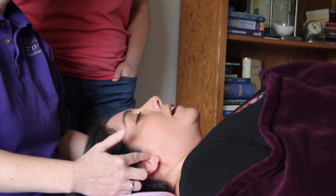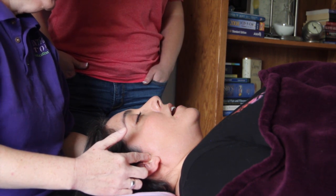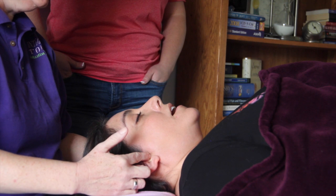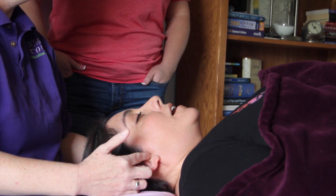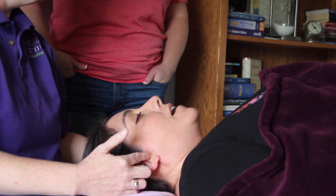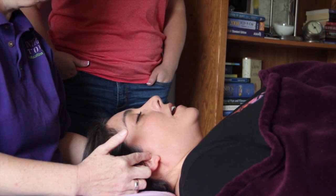It's spelled P-T-E-R-Y-G-O-I-D. So I'm palpating that, and with her mouth open it opens up the space and allows my fingers to slide in. I'm doing a slight circular motion. Sometimes direct pressure is enough, depending on how inflamed it is. But sometimes, if they're super inflamed, the circular motion may be irritating for them, so I just do direct pressure.